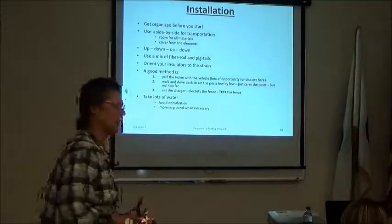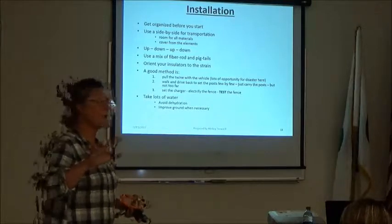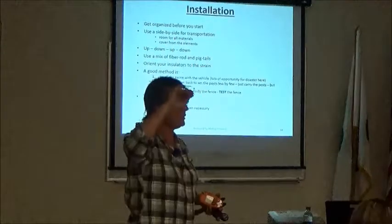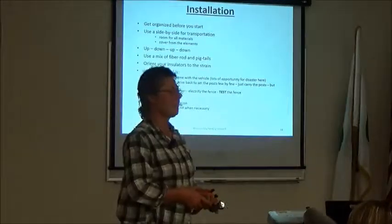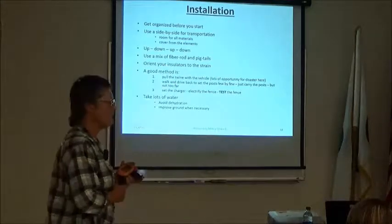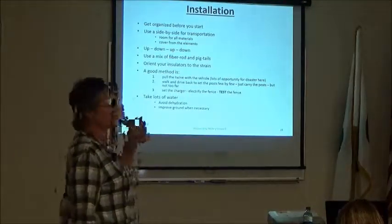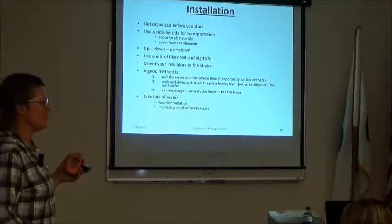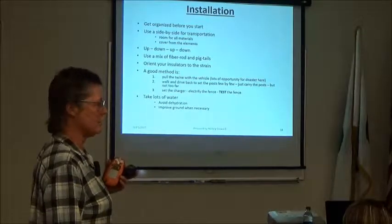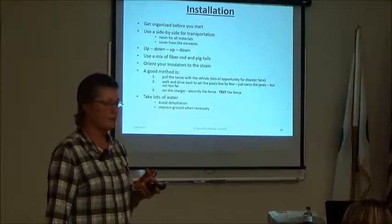Now, how to install temporary electric fence. Number one: get organized before you start. There's nothing more annoying than being three miles from the house and wondering where your fencing pliers are. I recommend using a side-by-side four-wheeler for transportation — you can get just about anywhere, it holds all your materials, and the little roof gives you cover from heat or cold. You've got to go up the fence and down the fence multiple times: to pull the wire, pound the posts, and then energize the charger. You can't get around it.